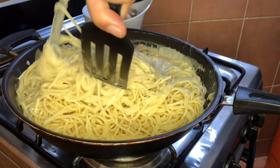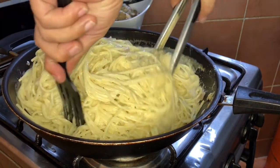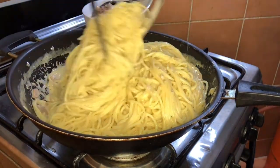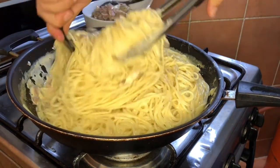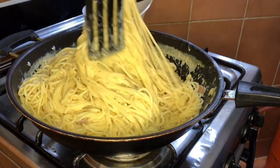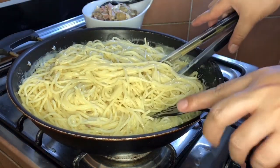Pwede na ito sa buong barangay. Pwede rin nyo itong gawing pang negosyo — magdilakay ng merienda dyan sa harap ng bahay nyo. Mura lang ito yung tahog nito. Pag bumili ka sa labas, napakamahal ng carbonara dito. Kung maluluto mo na nga sa bahay — espagueti, carbonara.